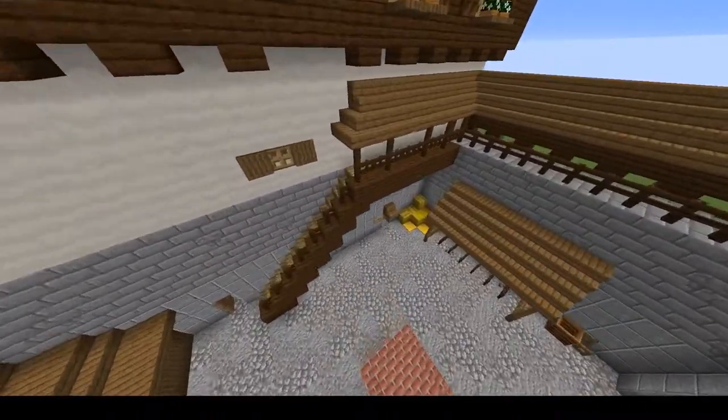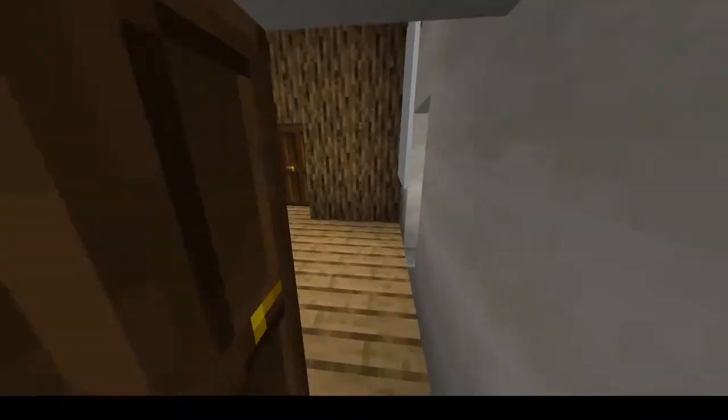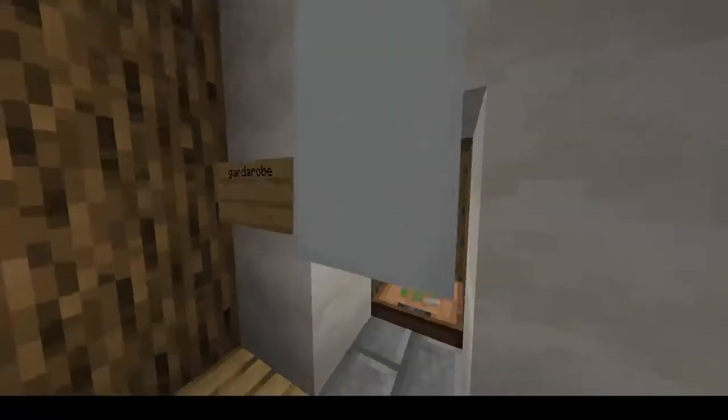We'll now enter the main keep. In the keep we have the garderobe where you do your private business, as well as the great hall.